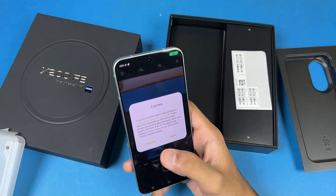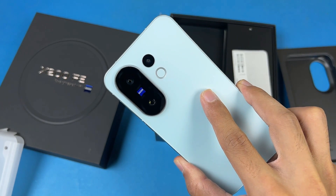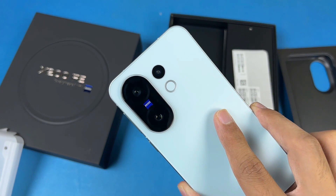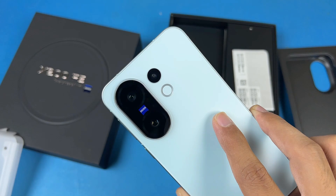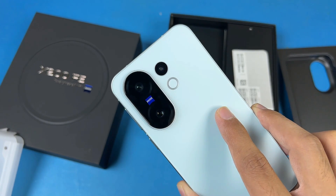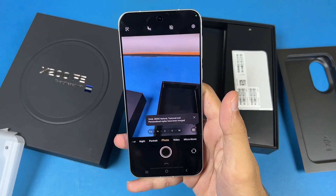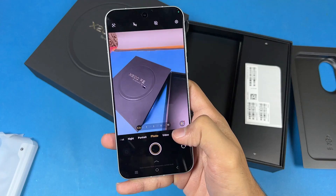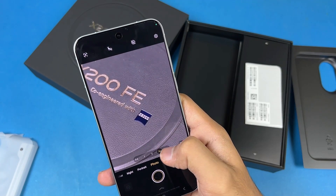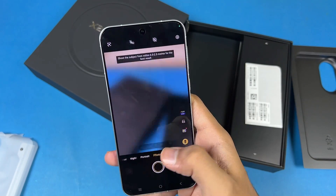Now let's see the camera. This one has triple cameras on the back — we have a 50-megapixel f/1.9 aperture OIS main camera, then we have a 50-megapixel periscope lens which gives you 3x optical zoom, and lastly we have an 8-megapixel ultrawide. I wish we had a 12-megapixel ultrawide on this Vivo X200 FE. Here is the normal ultrawide, here is 2x, here is 3x, and we also have a 10x mode which is not optical.